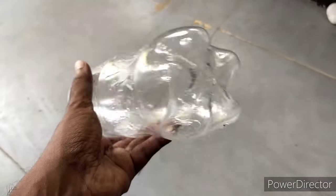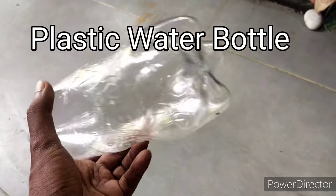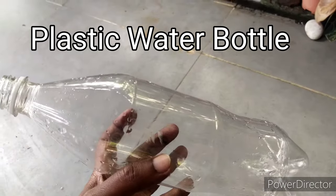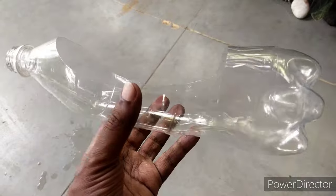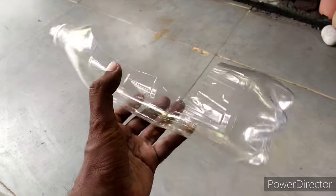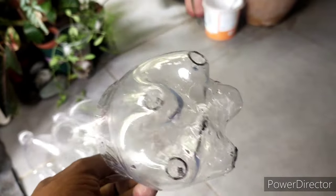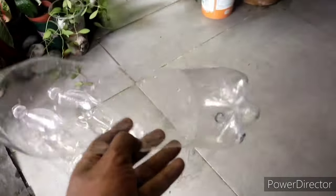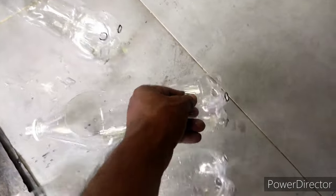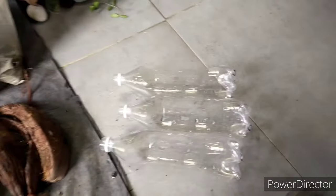The first thing I'd like to talk about is the materials I'm using. The most important material is this recycled plastic bottle — I've cut a window shape on it using scissors, and it works fine. I've also made some holes at the bottom for drainage. Due to the rot problem this plant can have, I suggest having drainage holes.